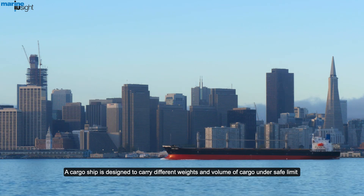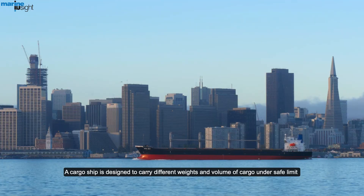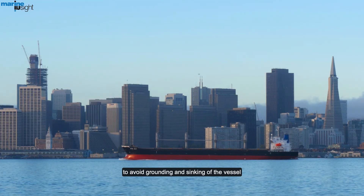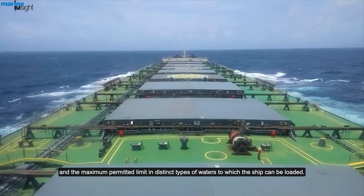A cargo ship is designed to carry different weight and volume of cargo under the safe limit, to avoid grounding and sinking of the vessel. The load line is a special marking positioned amid ship, which depicts the draft of the vessel and the maximum permitted limit in distinct types of waters to which the ship can be loaded.